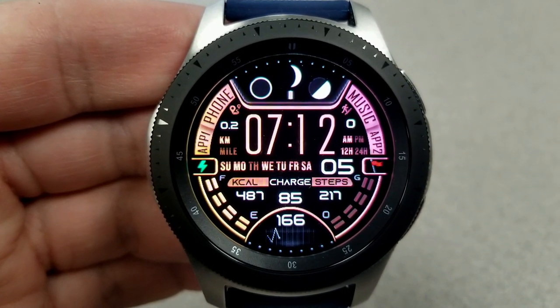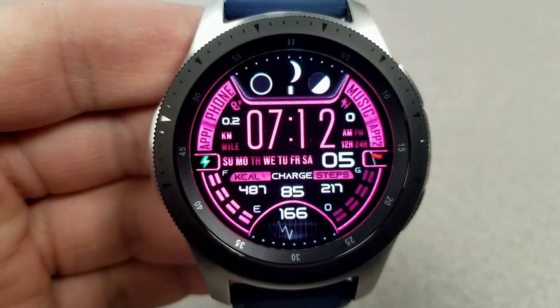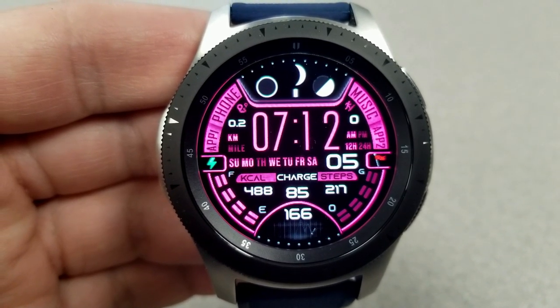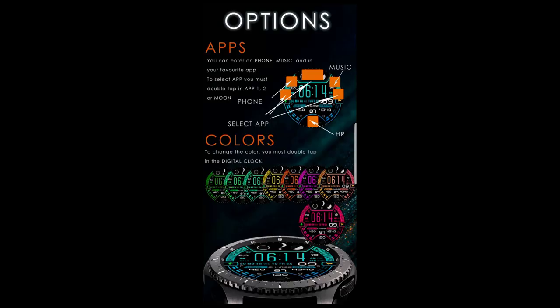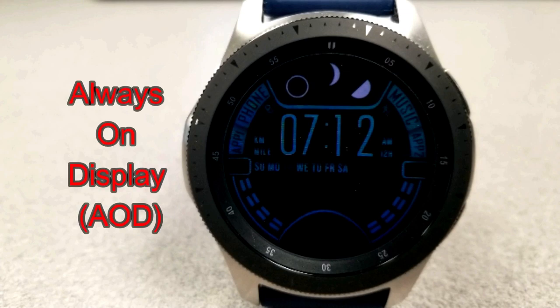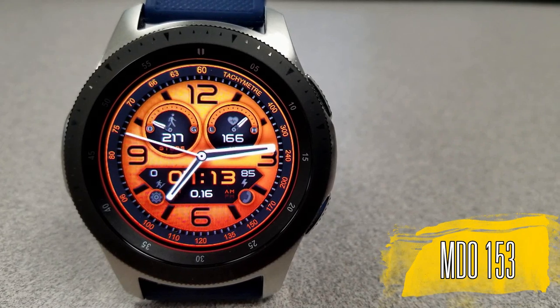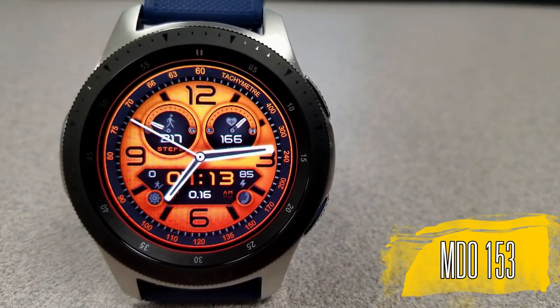The time can also be set in a 12 or 24-hour format. This one comes with nine different color themes, features a moon phase at the top, and it comes pre-loaded with six app shortcuts — three of which are fixed and three which are customizable.